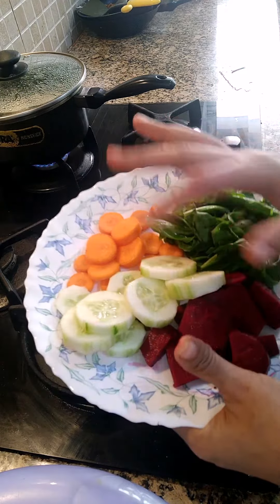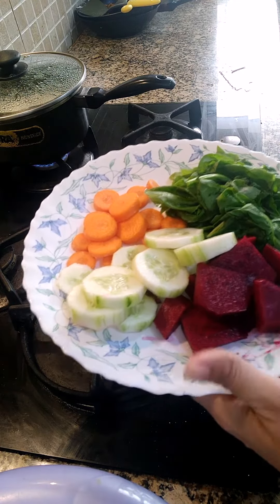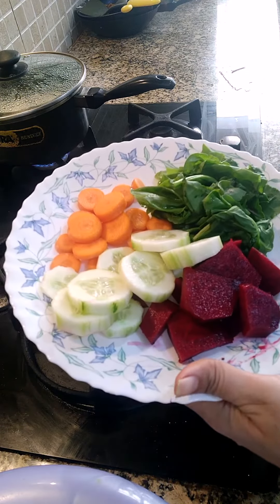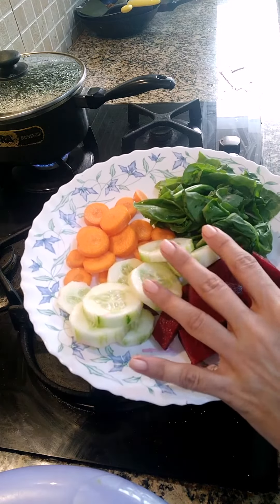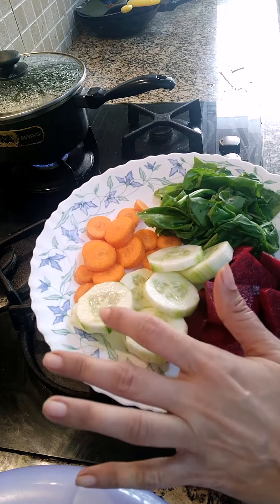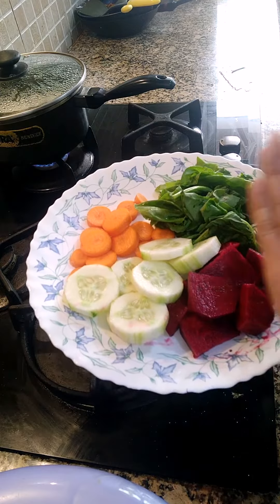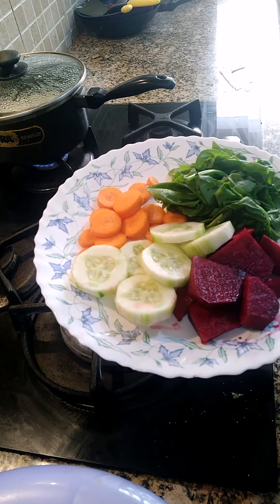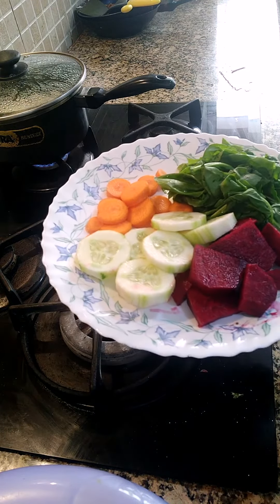If you don't like the taste, all these things you are going to grind. This is very good for detox and for your skin also. Grind everything into a juice with a little water, but try not to strain it — have it without straining. Then it is very wholesome and very filling. Otherwise all the fiber will go into your strainer and you will only be drinking water.